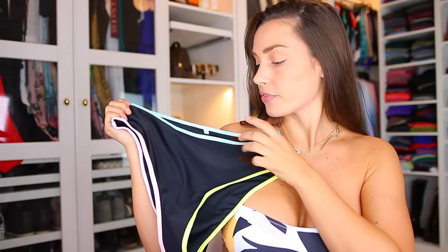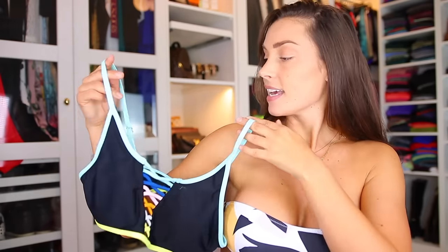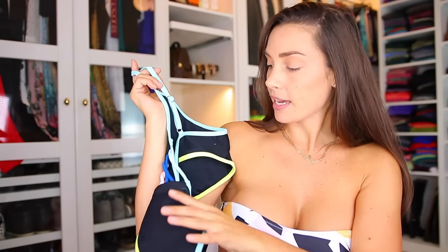So the last bikini I also have in size large. It's once again high waist with different color blocks — yellow and blue and pink. Look at this top, how gorgeous! It is adjustable in the straps but not in the back. I'm going to take out the paddings and then put it on and see how it's looking.